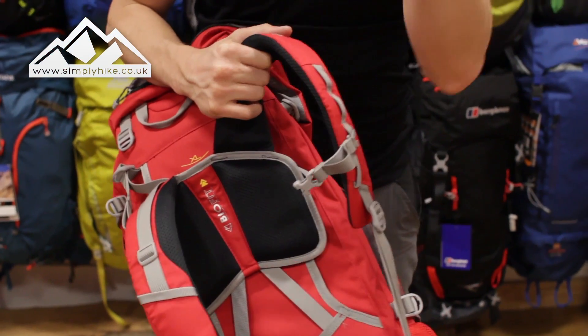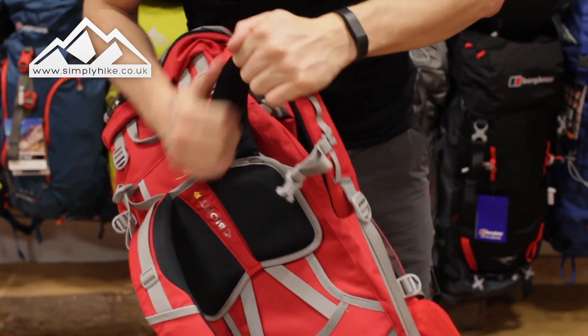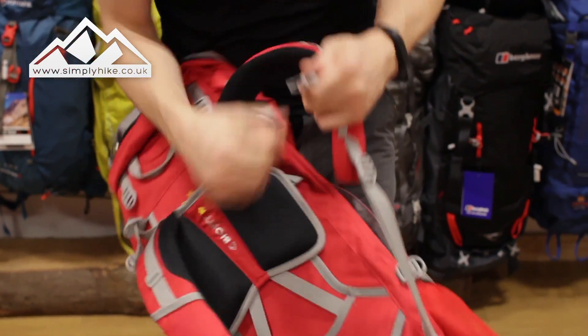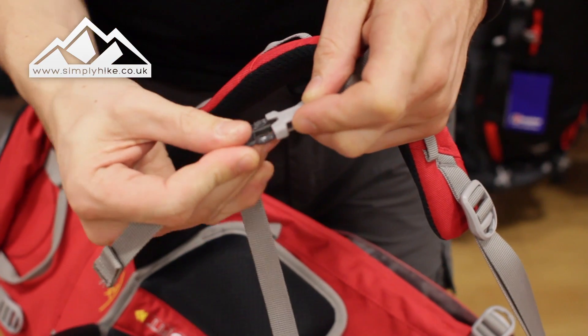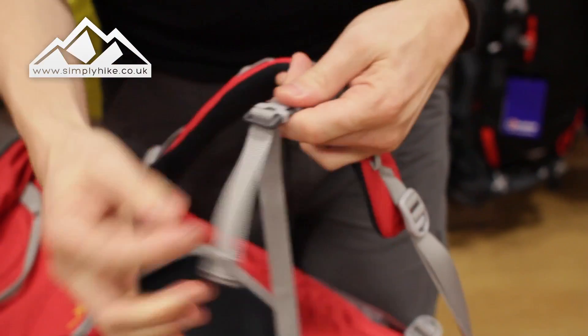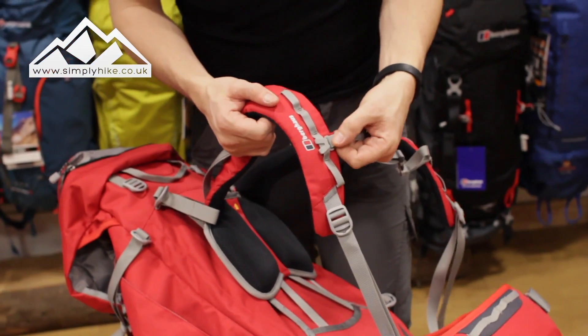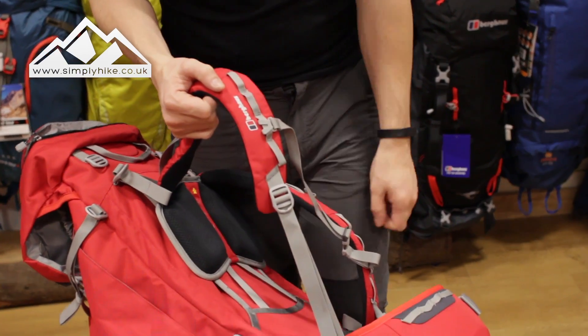The padding on the straps and hips has a slight curvature to it, so fresh out of the bag it's going to be nice and comfortable. You've got a traditional chest strap system — clip that into place, with elastication for comfort — and a traditional compression strap as well.